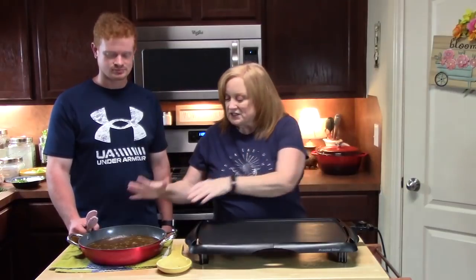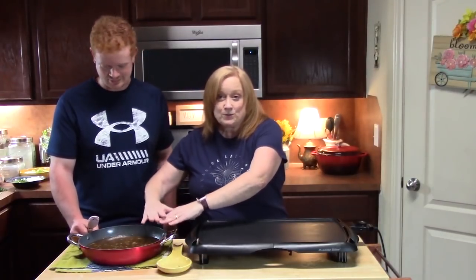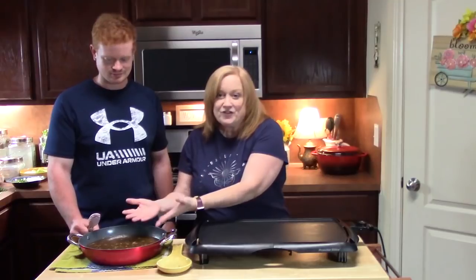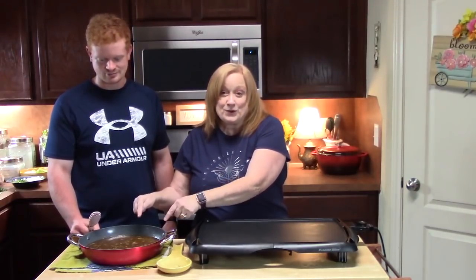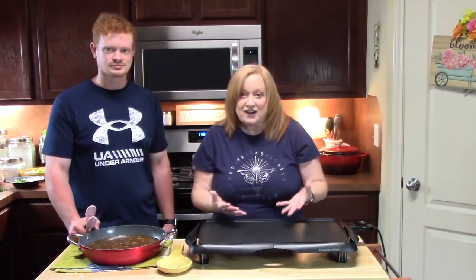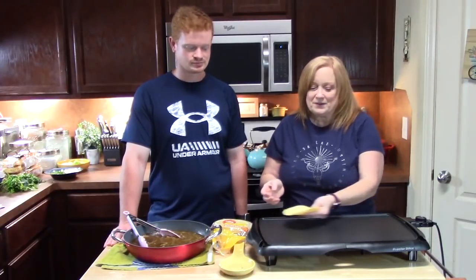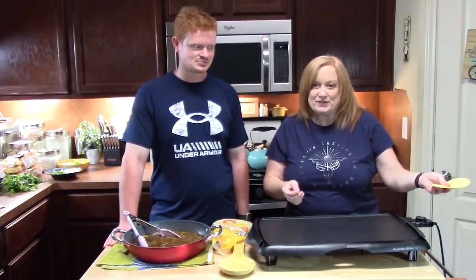We cooked the roast the day before and placed it in the refrigerator. We just heated it up in a big pot. You want all of the juices and all of that fat — everything that rose to the top and got chilled overnight — melt that back down into the roast. That fat is what's going to help us flat-top or grill our tacos. We've got corn tortillas here and we're going to run through the process for you.